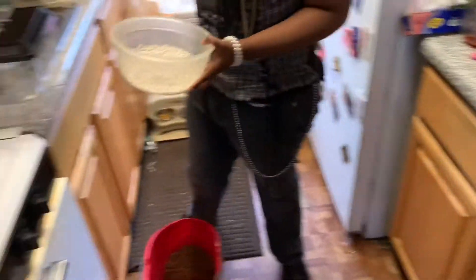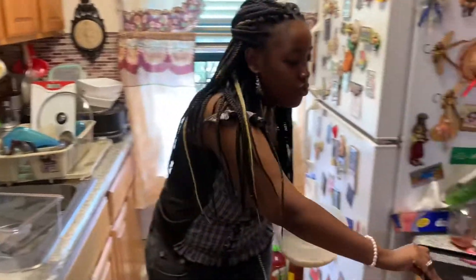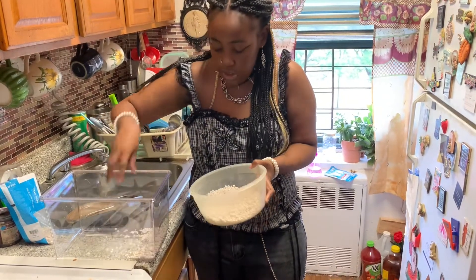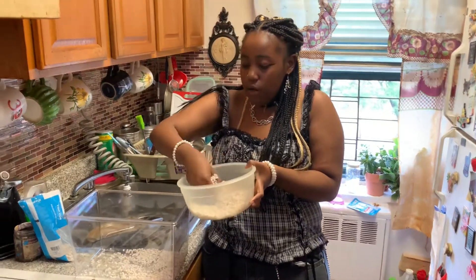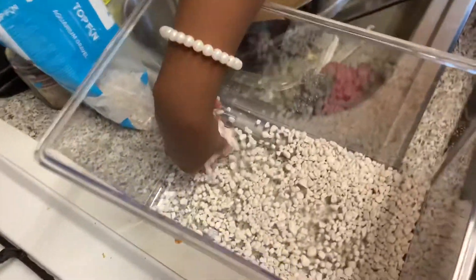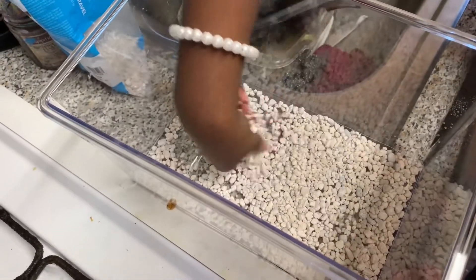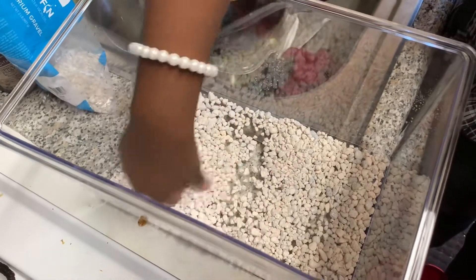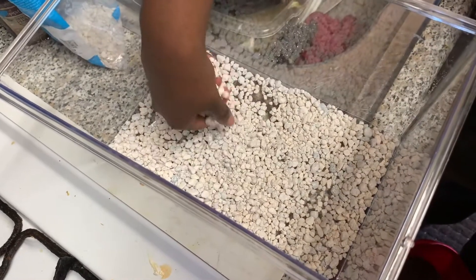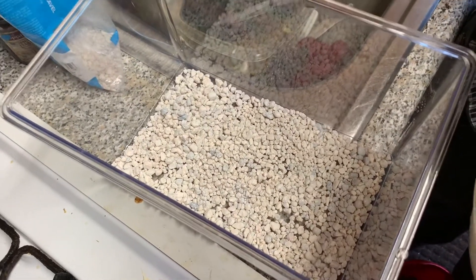I've been looking at YouTube tutorials on how to do this. The first thing you need is to put this in the bottom — the reason I'm doing this is because it's good for water drainage. So let's just put this in the bottom.